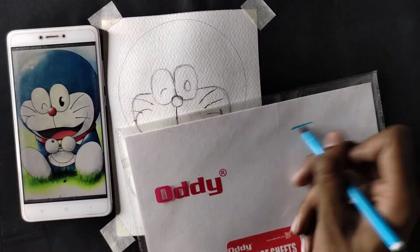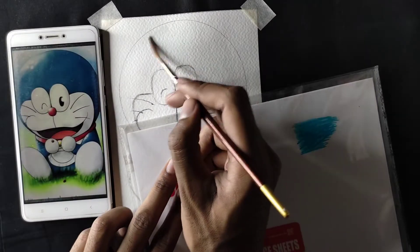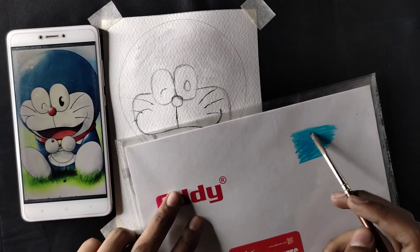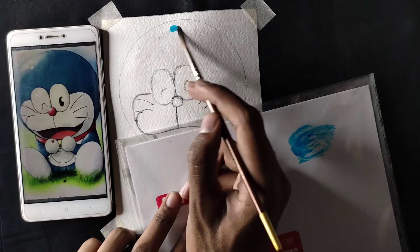All you need is sketch colors, brushes, and a transparent sheet. Apply sketch color on the transparent sheet, then wet the brush, first make a base layer with some water, take a little color on the brush, and apply it to the sheet.